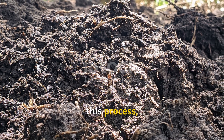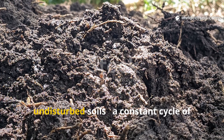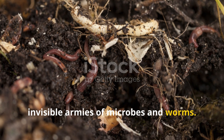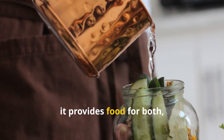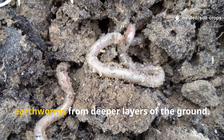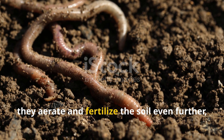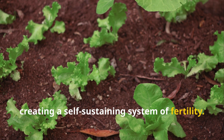This process mimics what happens naturally in rich, undisturbed soils — a constant cycle of decay and renewal driven by invisible armies of microbes and worms. The fermented breadwater provides food for both, encouraging microbial blooms that attract earthworms from deeper layers of the ground. These worms, drawn to the scent of fermentation, aerate and fertilize the soil even further, creating a self-sustaining system of fertility.